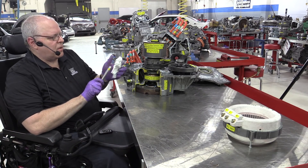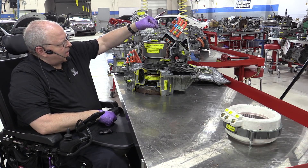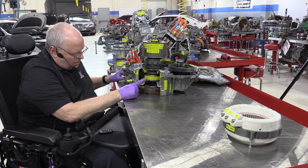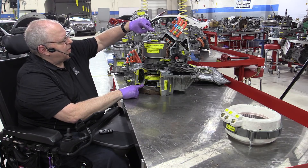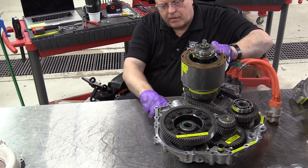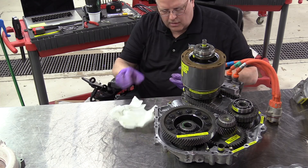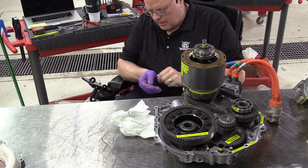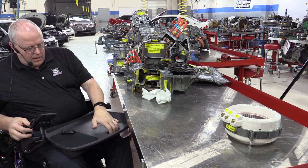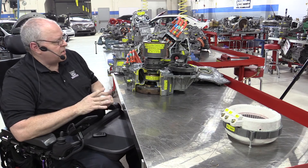The final piece of the puzzle here is our oil pump drive gear. It goes down and connects to the top of that planet carrier. Notice if I turn the flywheel, the oil pump drive up here will rotate. It also causes MG1 to rotate as well. So let's just quickly look at the operation, and then we're done with this episode of the evolution of the Prius transaxle.